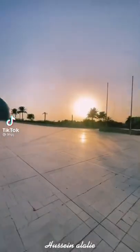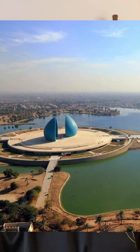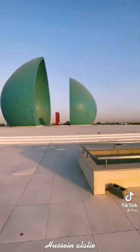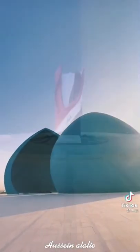The Shaheed Monument, also known as Nasb al-Shaheed or Martyr's Memorial, was designed in 1983 by Ismail Fatah al-Turk. Originally dedicated to the Iraqi soldiers who died in the Iran-Iraq War, it is now considered by Iraqis as a commemoration to all Iraqi martyrs, not only those of the Iran-Iraq War.